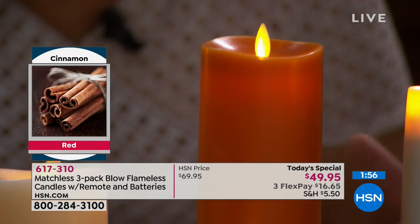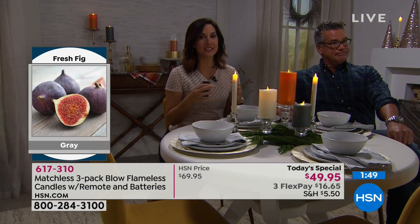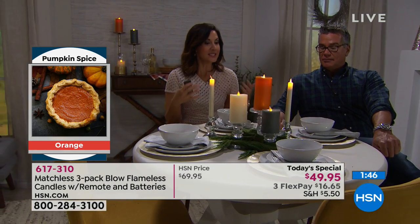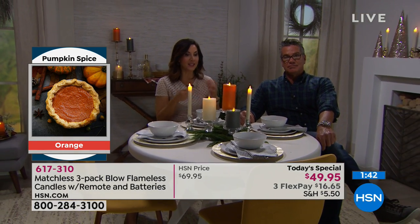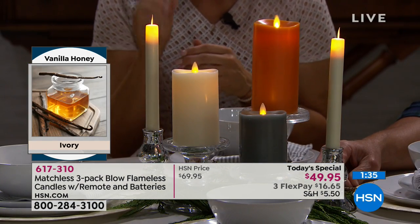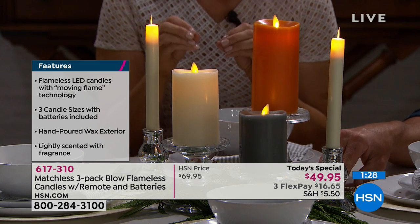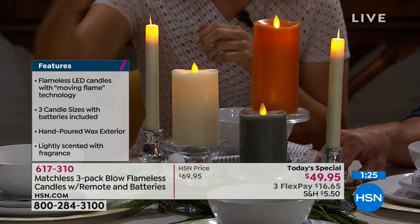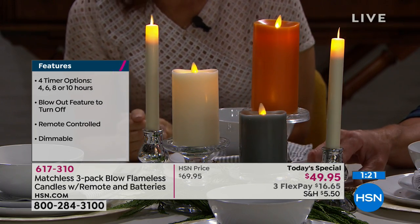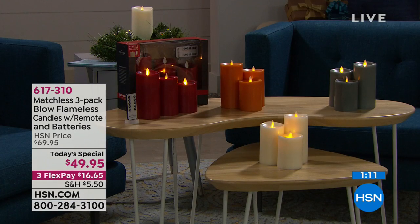They get everything they would get in a typical candle, even the scent. The scents are fresh, subtle, and real — each one is beautiful. They make a wonderful gift. You can buy all three and give a couple away — they'll still work without the remote because there's a switch that turns them on and off. You also have the ability to blow them out, which is fantastic and different. Color choices: fig in gray, honey vanilla in white, pumpkin spice, and cinnamon bark red.